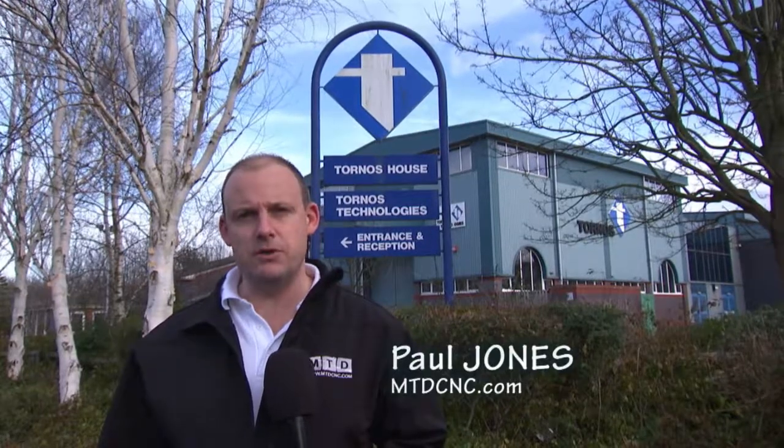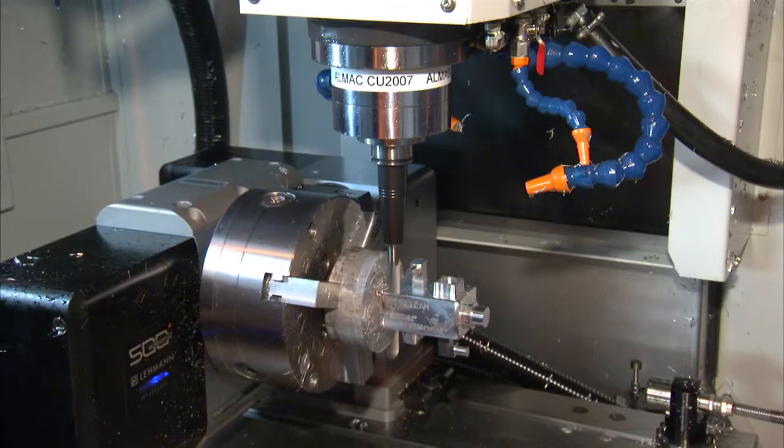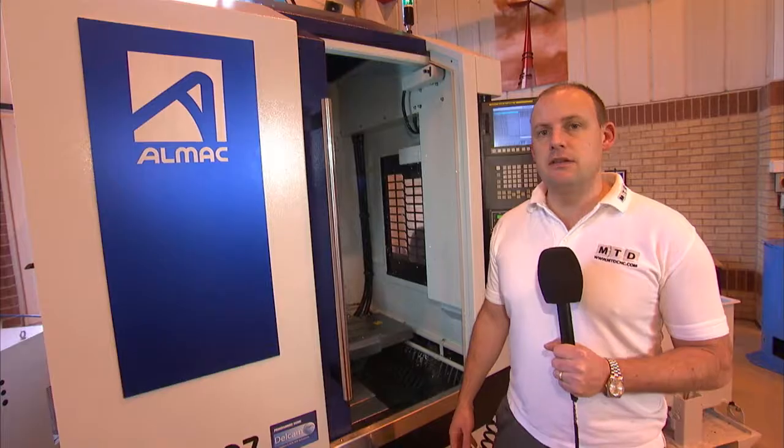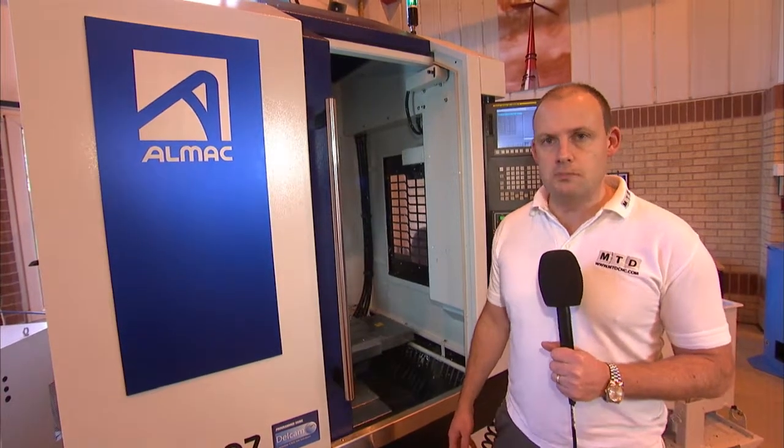Tornos Technologies, probably known to most of you as a precision supplier of sliding head lathes and multi-spindle machine tools, but we've come here today to look at something different: the ALMAC machining centers. This is a new product added to their range. The ALMAC range of machining centers is the latest addition to the Tornos product range.